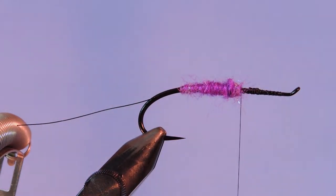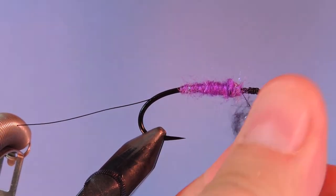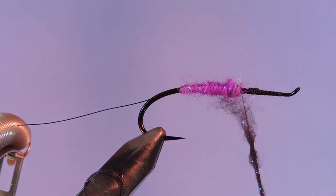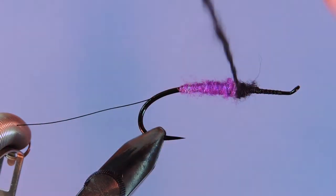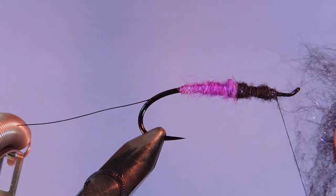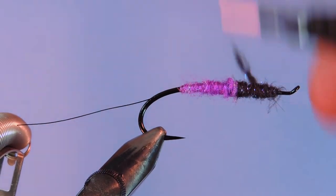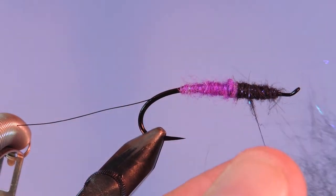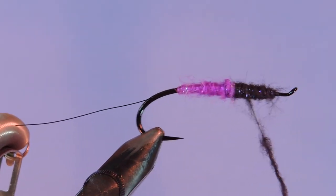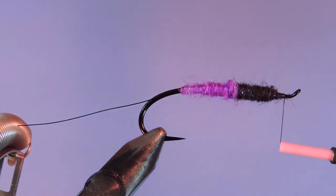Let's throw on some black laser dub. We're just going to taper this up towards the head. We want to make sure that we leave a little bit of room so we can tie in our collar and our rabbit strip up here. I just want to have a bit of a cigar-shaped taper to this. That looks pretty good.